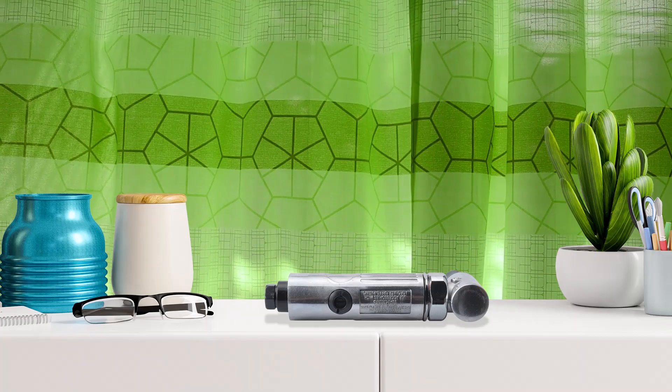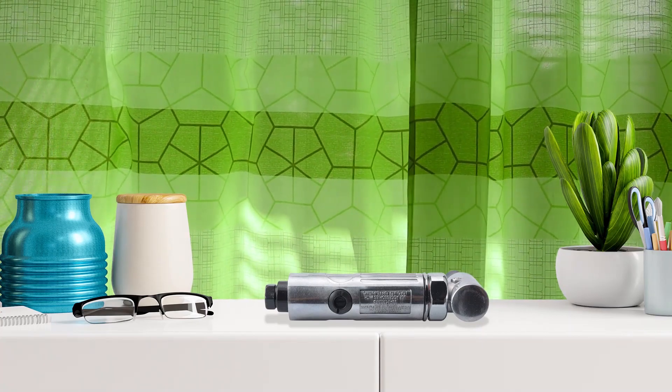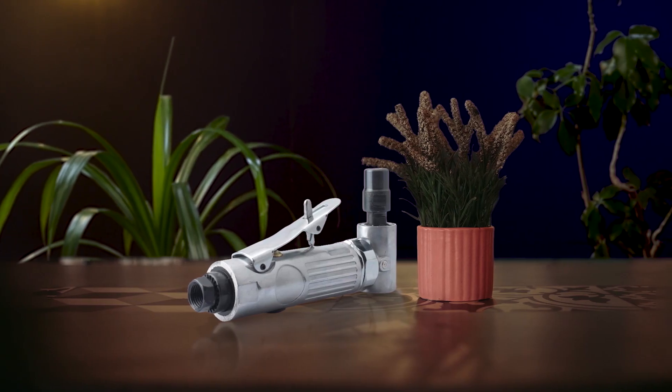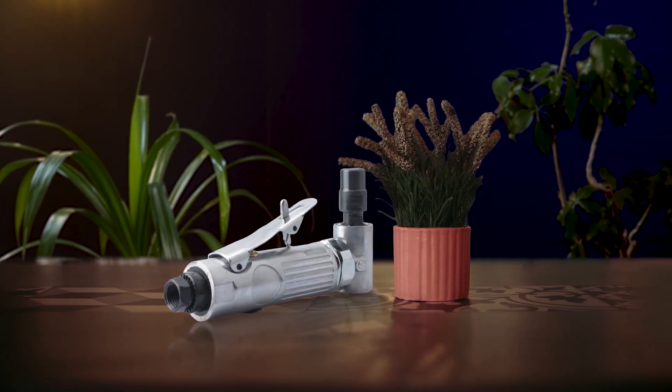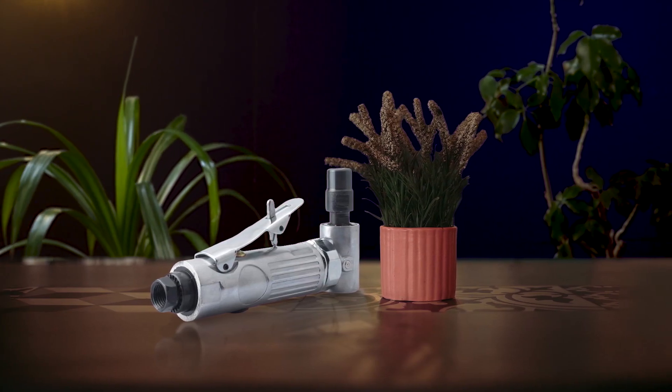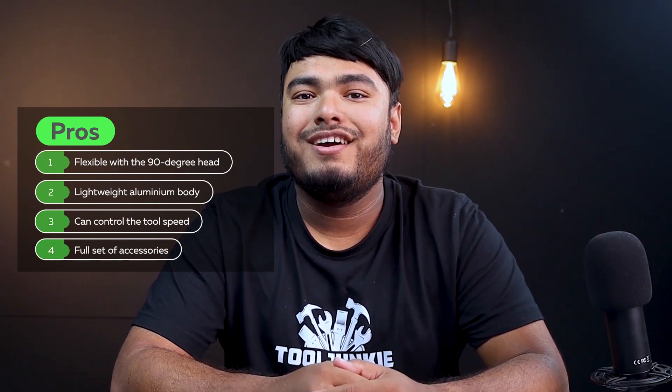Last but not least, the Prosci 1/4-inch angle die grinder is a bright candidate as the best for home use. With a reasonable price and convenience, Prosci brings the best quality tools in the budget price range. The 90-degree head allows flexibility in many applications for reaching tight or angled spots. The variable speed throttle ramps up to maximum RPM, and the built-in air regulator offers precise speed control. It also features a lightweight aluminum body, a rear exhaust to keep the work area clear, and a durable ball bearing motor. Pros: flexible 90-degree head, lightweight aluminum body, variable speed control, full set of accessories. Cons: takes time to catch up with the compressor.